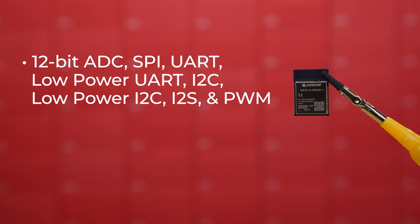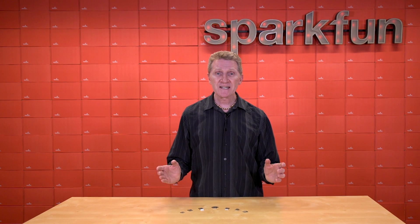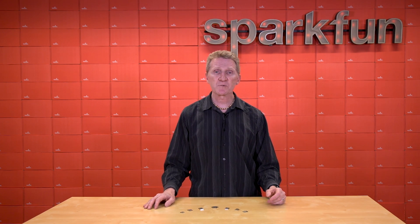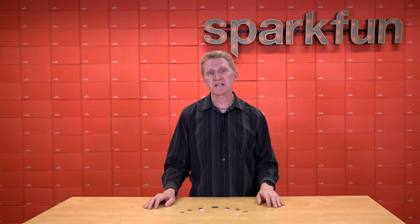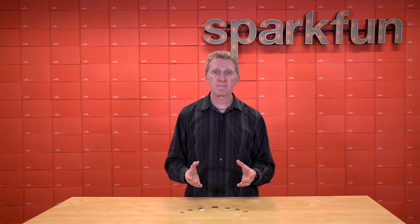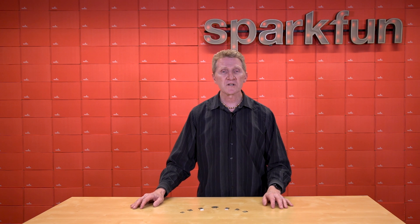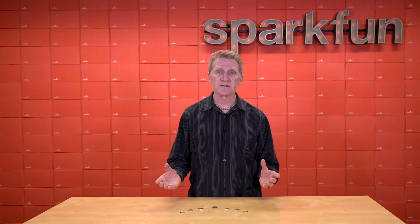This module also supports 12-bit ADC, SPI, UART, low-power UART, I2C, low-power I2C, I2S, and PWM. With the ESP32-C6, you should see a peak draw of about 382 mA while actively transmitting wirelessly at full bore, and the datasheet lists sleep current at 7 microamps. The best use cases for the C6 modules would be mesh networks or high-performance IoT applications. With its support of Wi-Fi 6, this module is geared towards applications requiring high data rates and improved efficiency, like a smart home hub or any project that requires constant high streams of data.